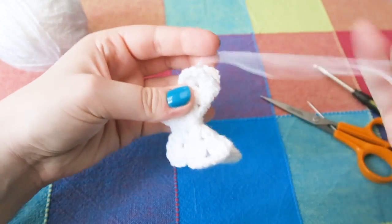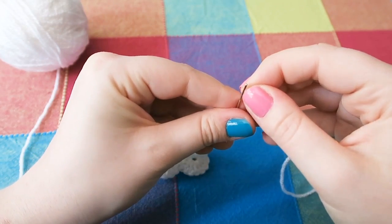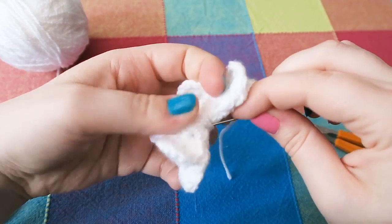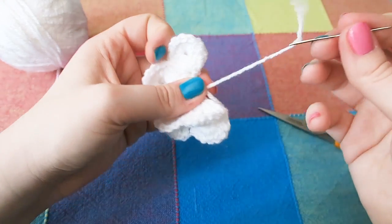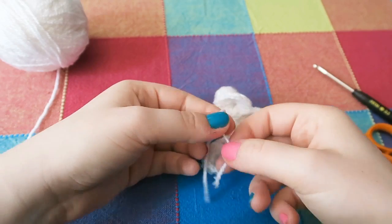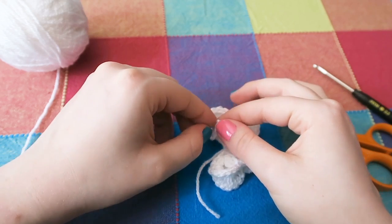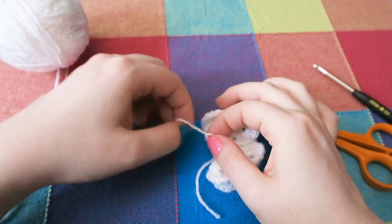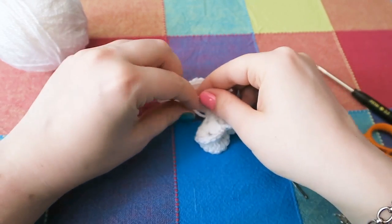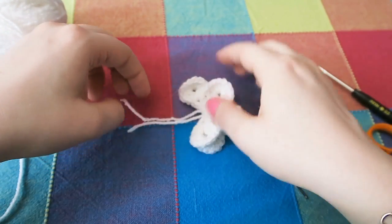I decided to use the remaining yarn tail for antennae, so I just went under the yarn we wrapped around to make the body. Then I just knotted the yarn where I wanted the top of the antenna to be, and knotted the other end in roughly the same place — you can pull it through to even it out. Trim off any excess.